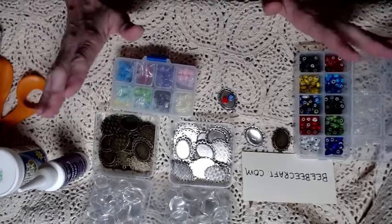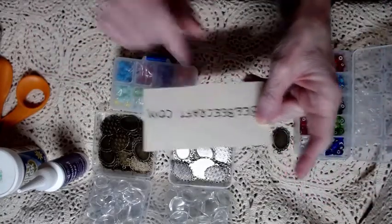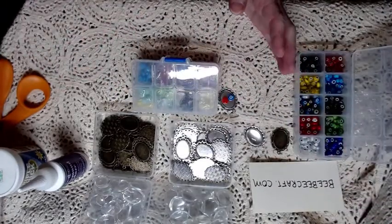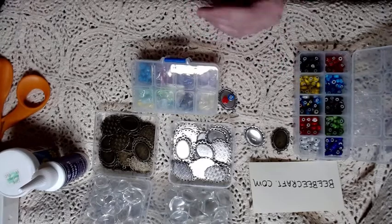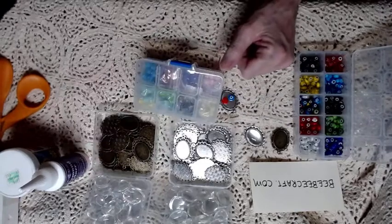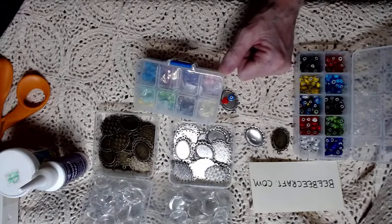I got them all from BBcraft.com. Go to the website, sign up for the newsletter, and they will give you percentages off in every newsletter — sometimes five percent, sometimes twenty percent. They're really great people. With that, I'm going to say bye — peace, love, and remember: it's not about the destination, it's about the journey. Make it a happy, crafty, and colorful one, and I'll see you all soon. Bye bye!